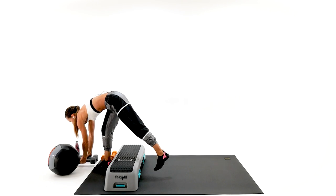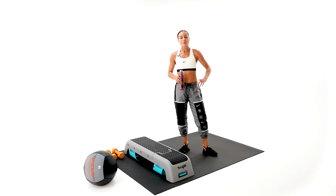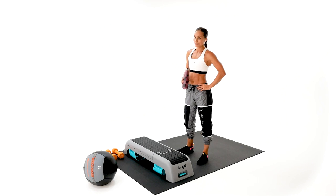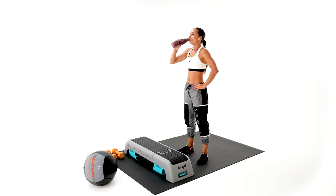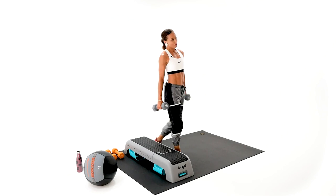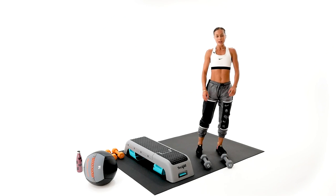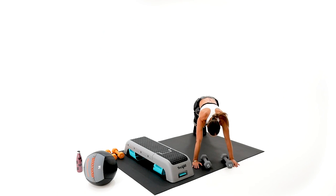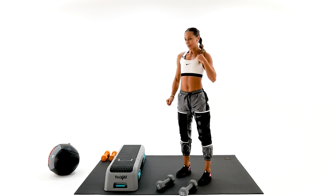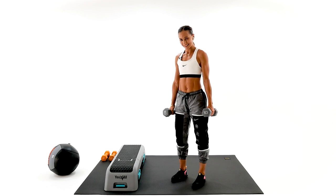Put your dumbbells somewhere safe. Drink your water, stay hydrated. We're going to move to our next round, and the first exercise in the next round is a burpee to clean press — yes, you heard it right! You're going to grab your heavier dumbbells, put them up front. I'm going to show you it without weights first: you're going to go down for the burpee, grab your dumbbells if those are not rolling dumbbells. Get ready, set.